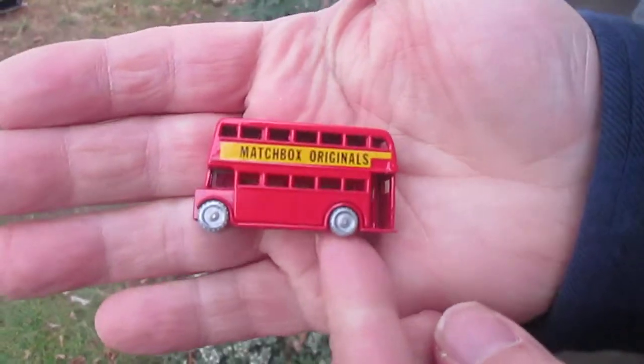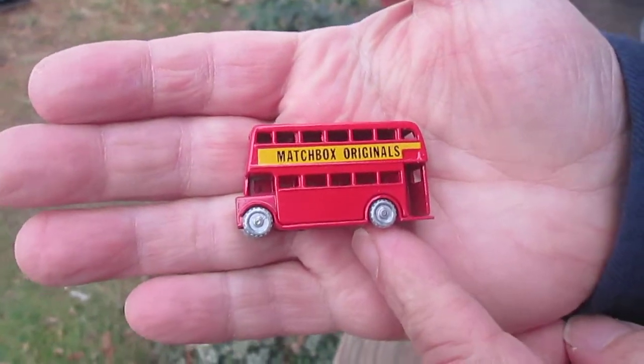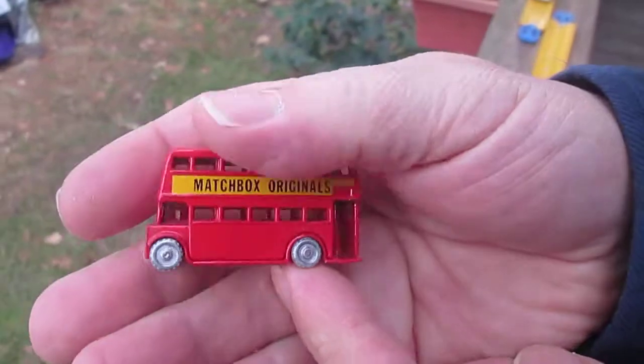See if we can get this to focus. How's that look, Samson? That looks really good. All right.